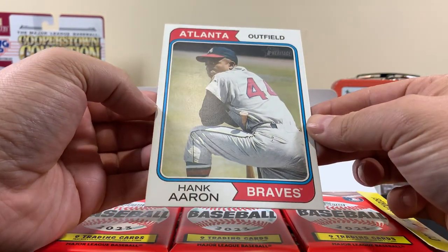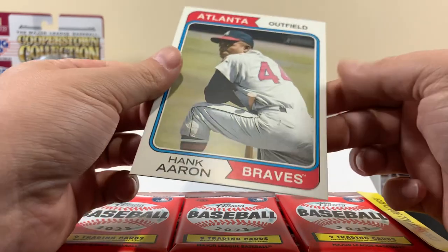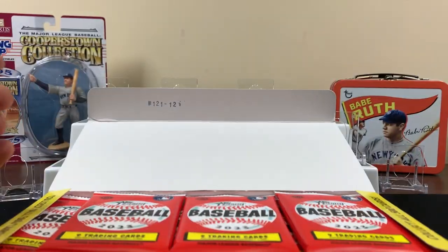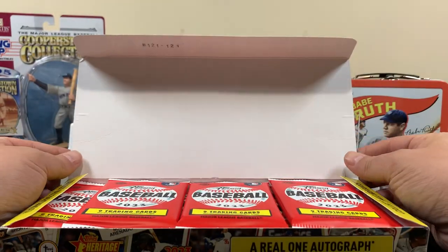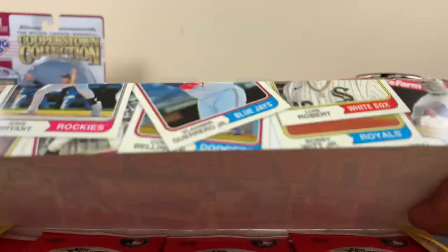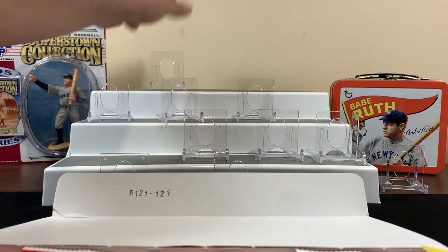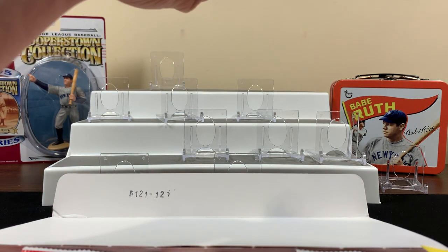We got a big Hank Aaron. It's pretty cool. When Striker opened his video he got a big card and his card was autographed - I thought that was pretty cool. I'm gonna throw it up there. It's like a relic but it doesn't feel like a normal card.